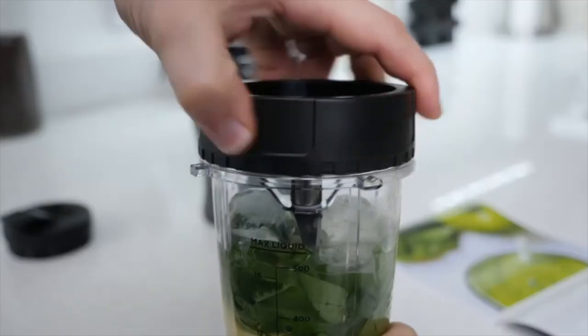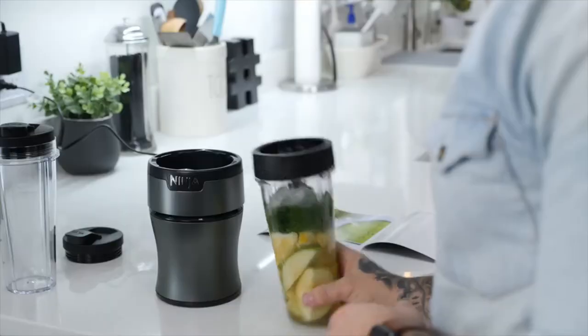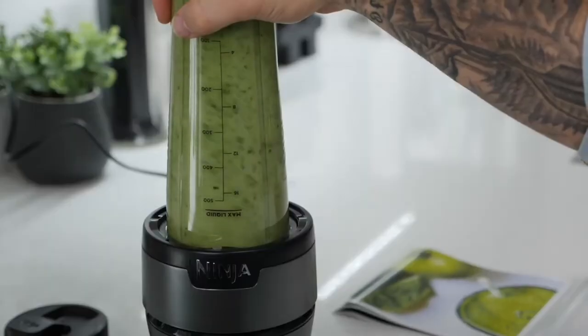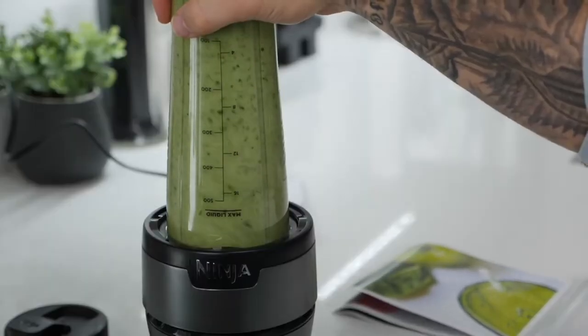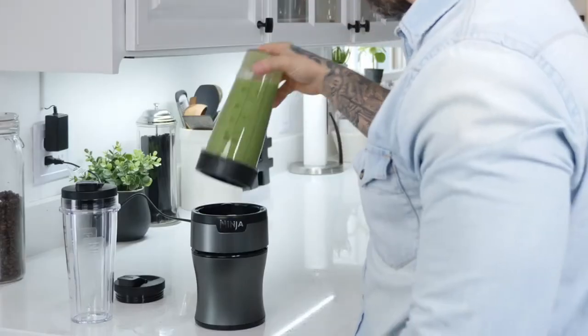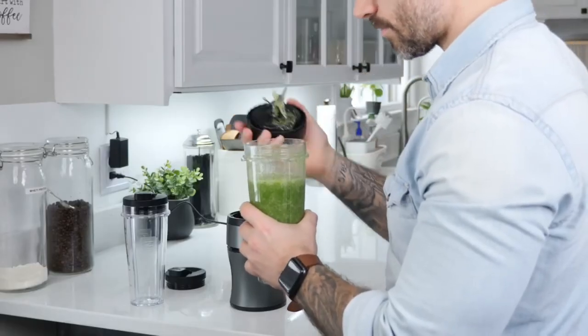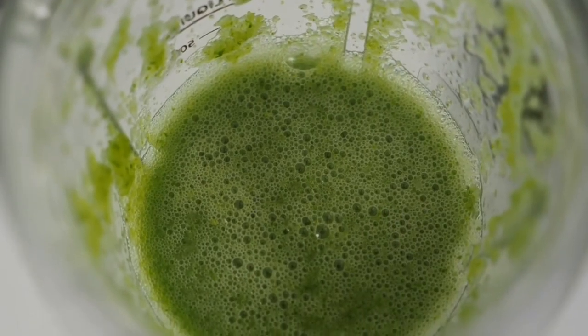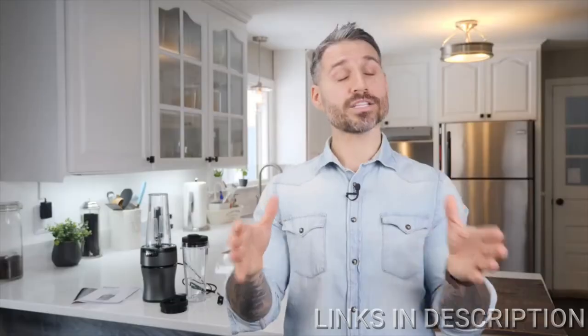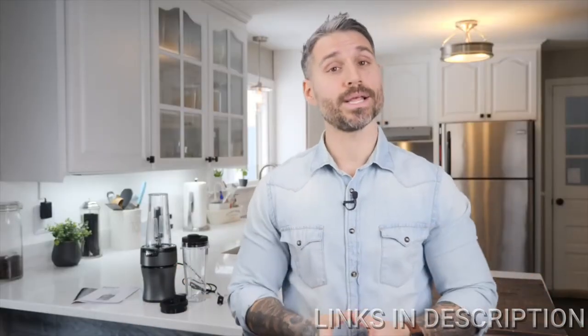Twist on the bladed lid, being super careful not to touch the edges because these things are sharp. Flip the cup upside down and place it on the base. Then push down on the cup to pulse or blend. Continue to press down till you get to the consistency that you prefer. Once you're done blending, lift the cup to remove. Turn the cup over so the blade assembly is on top, then twist the blade assembly counterclockwise to remove. To take your blended contents on the go, place the spout lid on the cup and turn it clockwise to seal. Do not store any of your blended drinks with the blades attached.